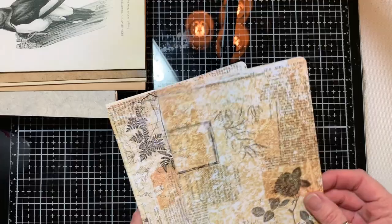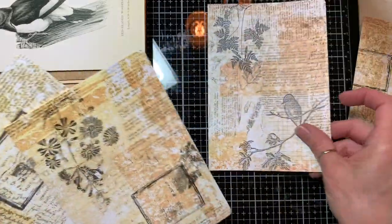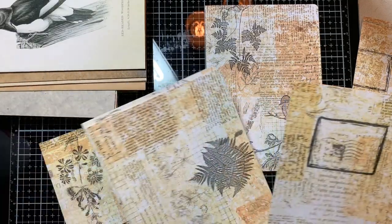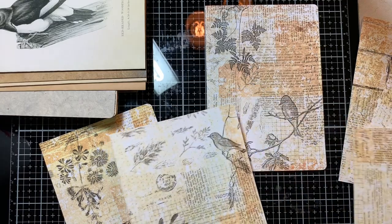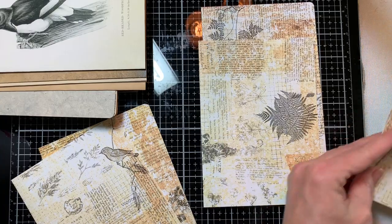I'm just going to sort of deal them out. I'll make three piles, one for each signature. I'm taking a look at what's on them — like there's birds here — so I'm going to separate those into two separate signatures, that kind of thing.